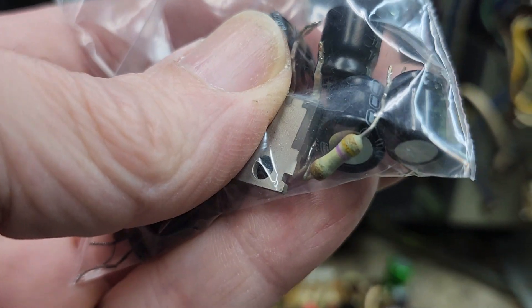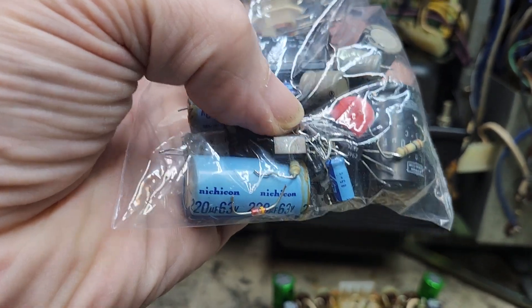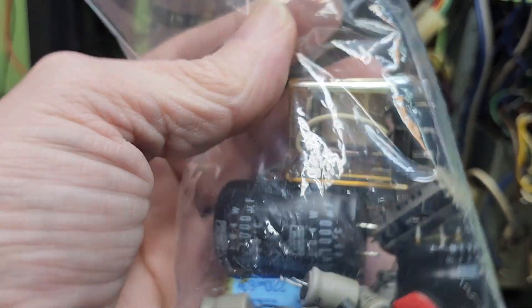Burnt up — you can see even discolored components. And here's from that power supply board. Yeah, everything has been replaced, even down to the relay. I don't believe that relay is bad, but I replaced it anyway.